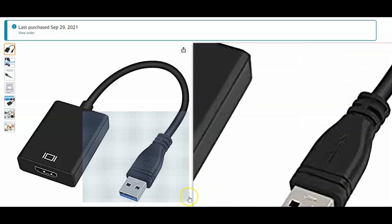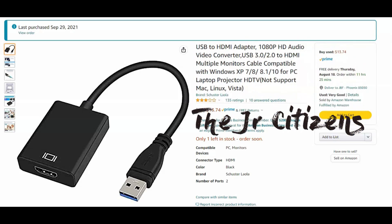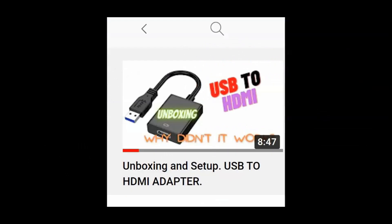Hello everyone, I know it's been a while since I've done any video. I just thought I should do an extension of a previous video — an unboxing and setup of my USB to HDMI adapter, specifically this one. I did that about a year ago, and it was for people who didn't have an HDMI port on the back of their PC but had USB, and I tried to get it working so I could have two monitors.